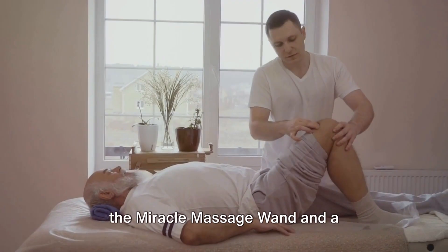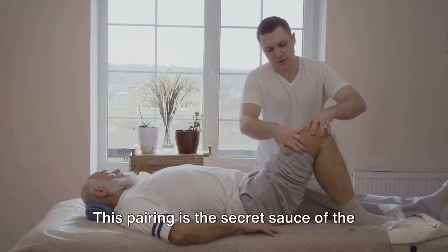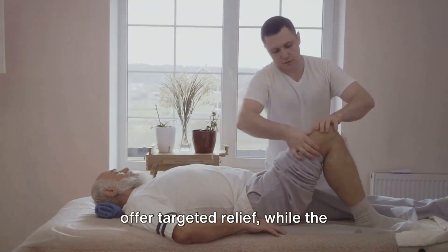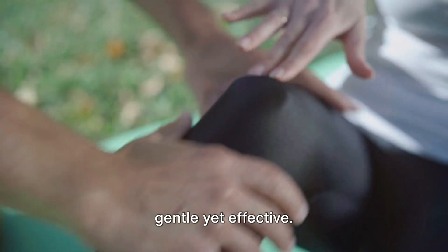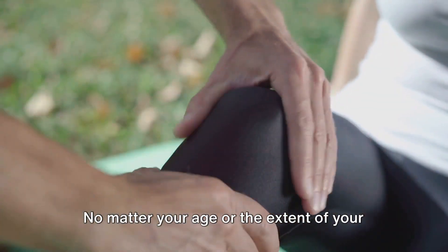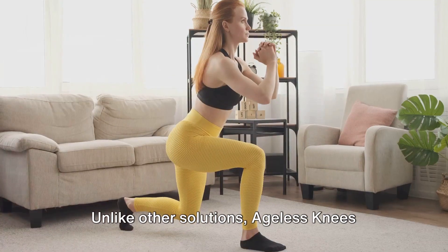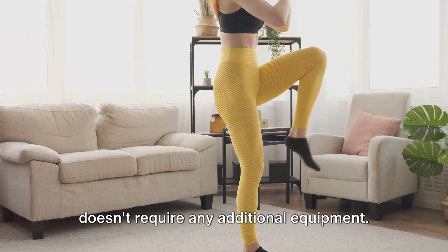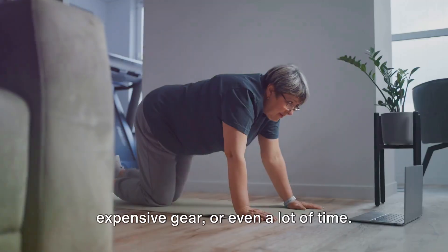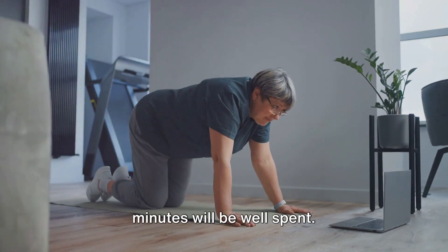Then there's the unique combination of the Miracle Massage Wand and a 7-Minute Routine — the secret sauce of the Ageless Knees Program. The Miracle Massage Wand is designed to offer targeted relief, while the 7-Minute Routine is crafted to be gentle yet effective. And the best part? It's beginner-friendly. No matter your age or the extent of your knee pain, you can easily follow along and start reaping the benefits. Unlike other solutions, Ageless Knees doesn't require any additional equipment — no gym membership, expensive gear, or even a lot of time. All you need is 7 minutes a day.